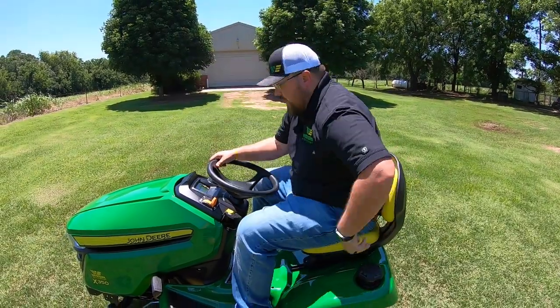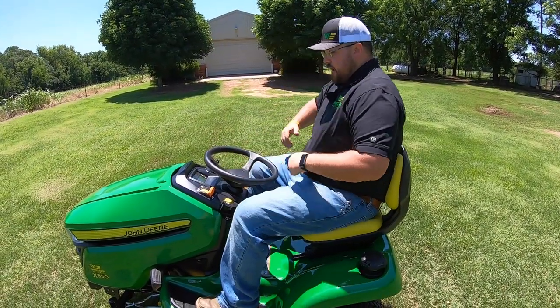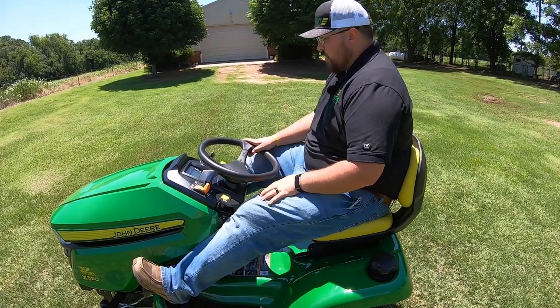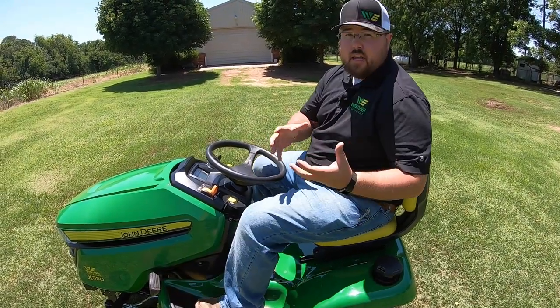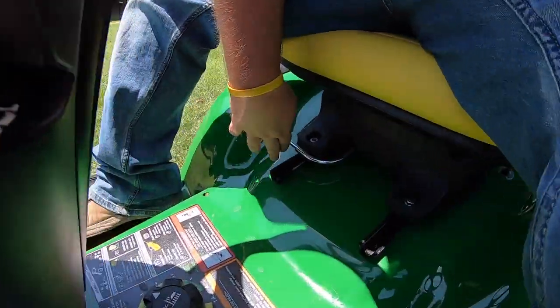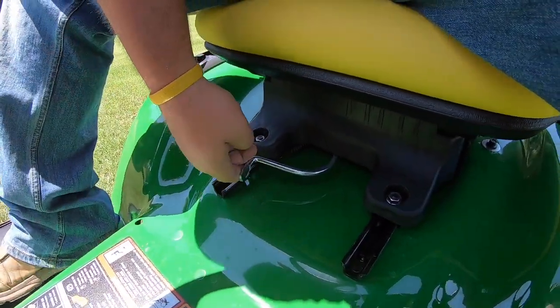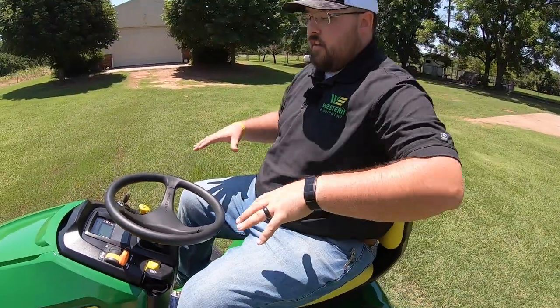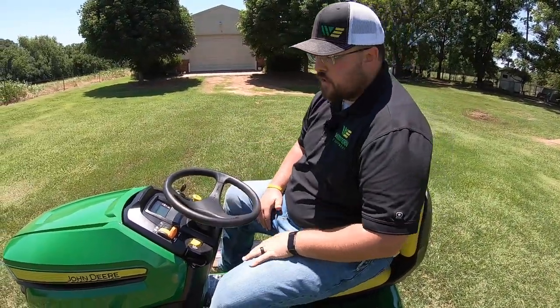I'm 5'10", 280 — I'm a bigger guy — and as you can see, I have plenty of room here, plenty of foot room. But if I were shorter or a smaller person, I do have adjustments here. I've got my adjustment underneath the seat — very easy to pull in and scoot forward to make it easier here in the operator station.